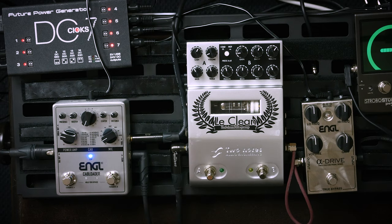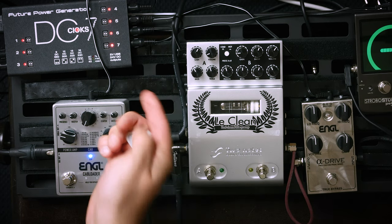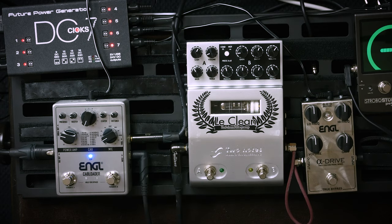These controls allow you to move the microphone off-center — from the middle to the side of the speaker cone — and you can also move it further or closer to the speaker. Really handy. We'll check out all of those features soon.